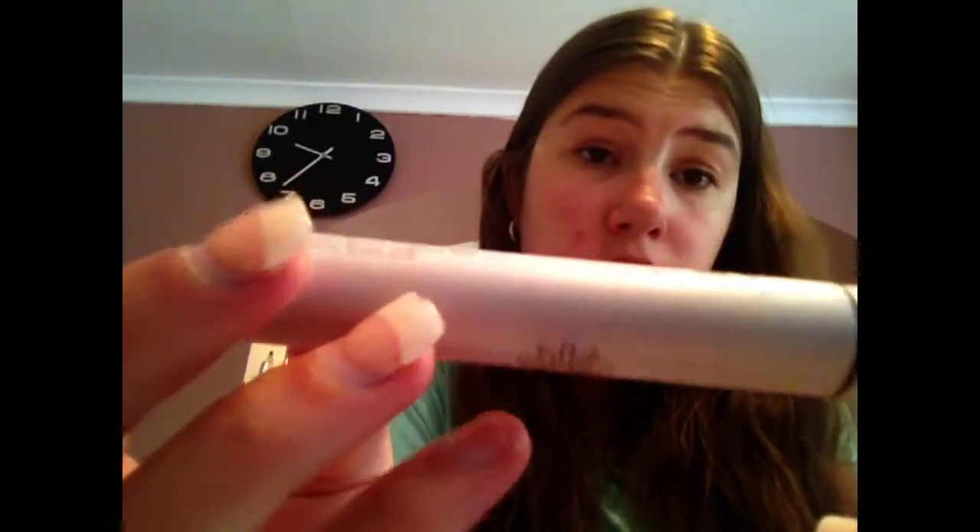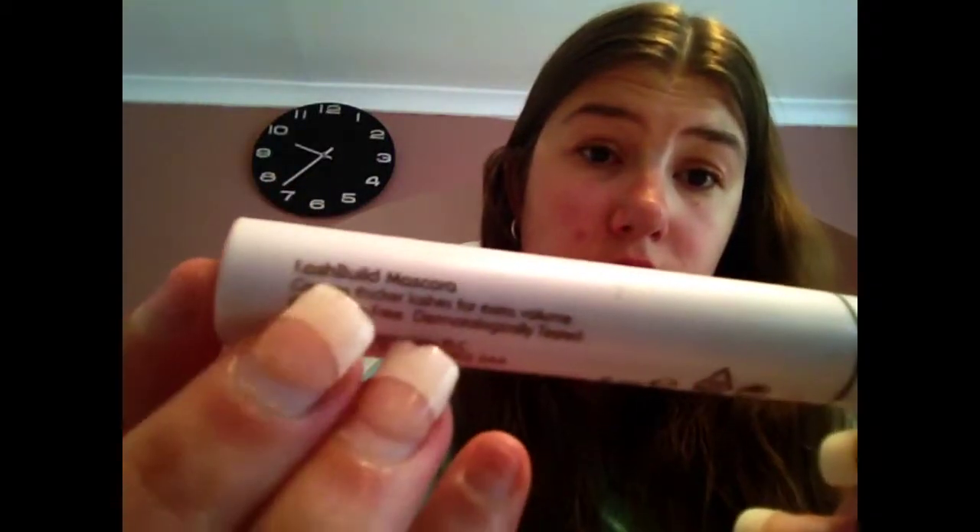I'm then going to take my Natural Collection Lash Build mascara and apply it — look how good it looks when I put mascara on my bottom lashes too.